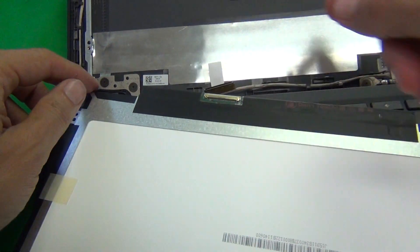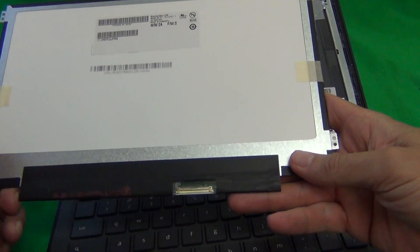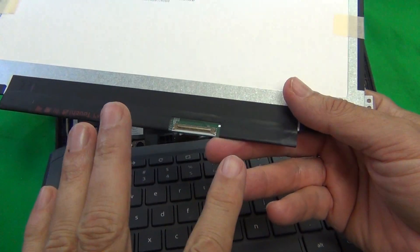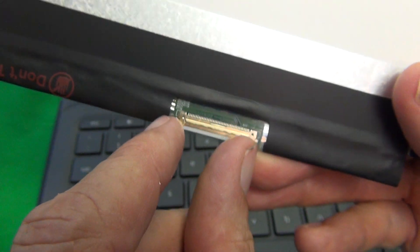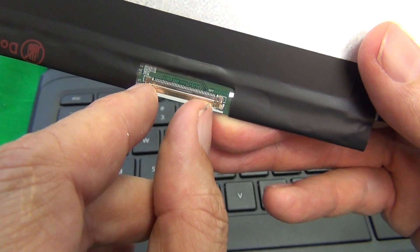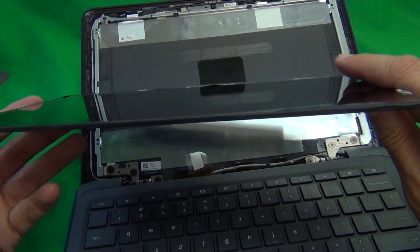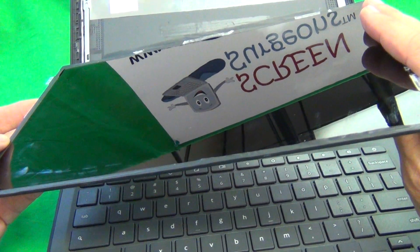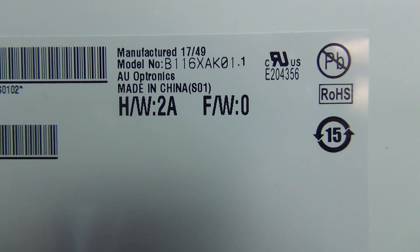This is the touch version of the Chromebook 11 G6EE and the screen itself, other than a different part number, has one notable difference. The touch version has a bigger 40-pin connector and the non-touch connector is going to have a 30-pin, which is a little bit smaller. The other way you can tell a touch screen from a non-touch screen is the touch one is glossy and the non-touch version has a matte finish. For the touch screen version the part number we're looking for is B116XAK01.1.